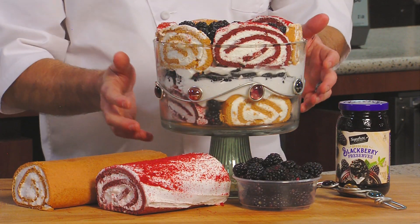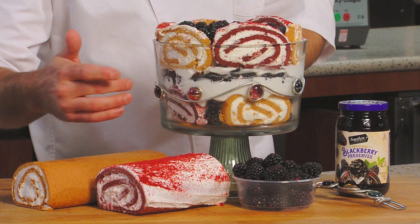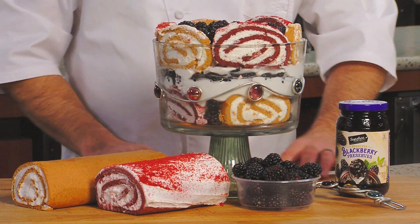As you can see, this is a traditional trifle dish with straight sides and a stand, so you can see all the different layers and components that make up the trifle.